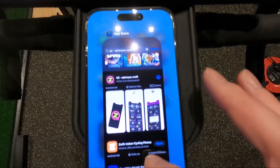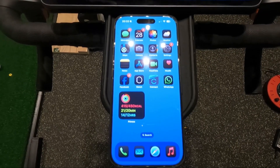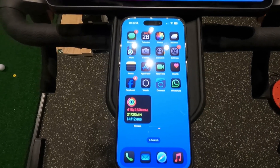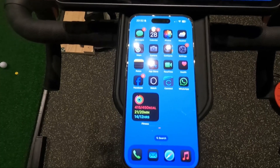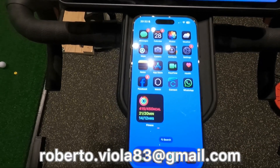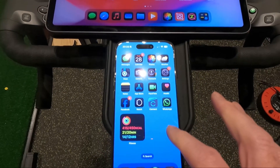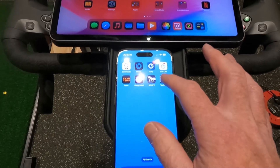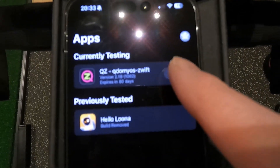Now, here's where the fun starts. The version you're going to get from the App Store is not the latest one, and it's not the one that enables virtual shifting. Unfortunately, you're going to have to contact Roberto and ask him for version V2.18.1, which at the time of making this video is the latest — but I guess you just ask him for the latest one. His contact details can be found in the Help section of QZ: roberto.viola83 at gmail.com. You then need to install an app called TestFlight, available from the App Store, which allows you to install beta software. Roberto will send you a link, and once you've got TestFlight, it's basically inviting you to join his beta. I've already done this, so I can click Install.